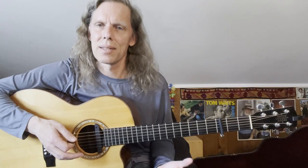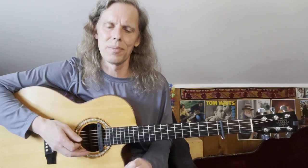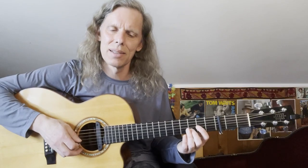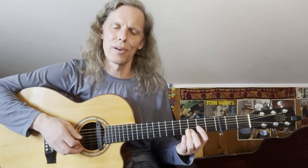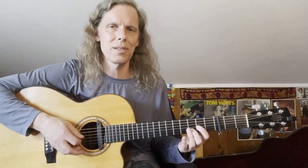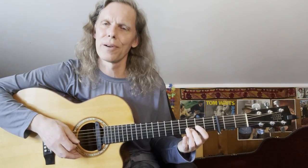So just as a basic underlying bass line rhythm on the D, you alternate: 6th string, 4th string, 4th string, 5th string, 4th string, 4th string — those are the string numbers. Of course you could just keep it going on 6th and 4th strings if you want to keep it simpler.